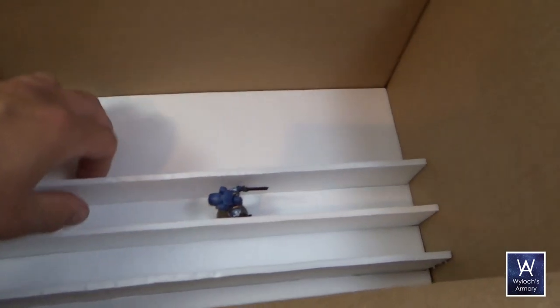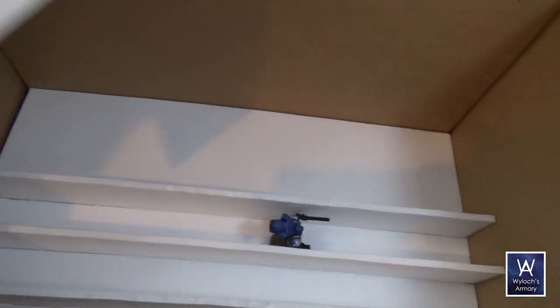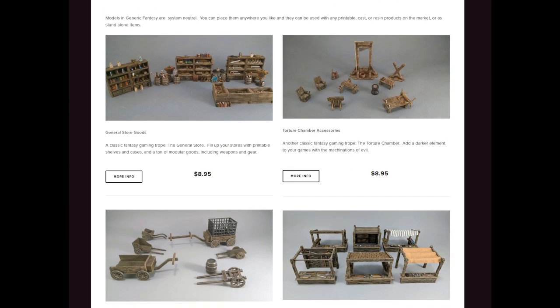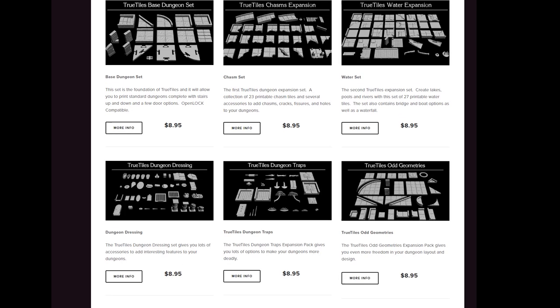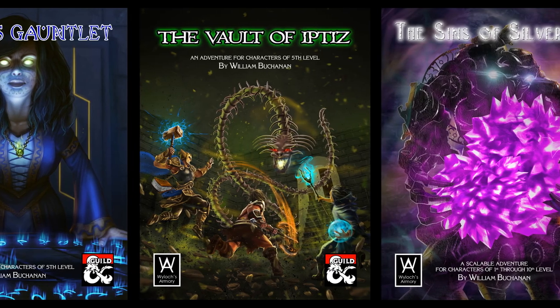We're about to go to the table to see the final product, but real quick some reminders. If you like what you're about to see please hit that like button and subscribe. There is a link in the description below for my Amazon storefront — an easy free way to support the channel, just buy your stuff through that link. For all you 3D printers out there, Wylock's Crafting Vids is sponsored by Heroes Hoard, which has an excellent range of high-quality models including the all-true tiles lines which are open-lock compatible. Also check out my modules over on the DMs Guild, and remember $3 patrons get free copies of all my releases.